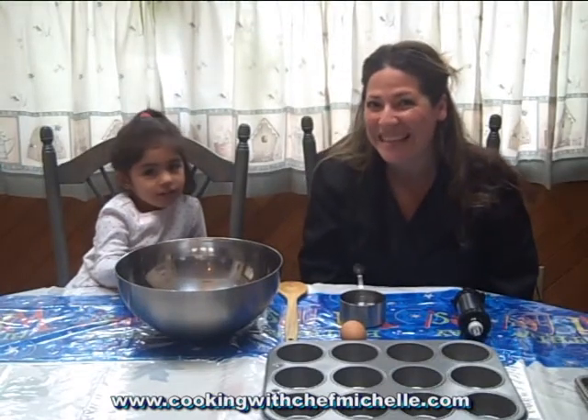Hi, I'm Chef Michelle and welcome to my kitchen. Today I have a very special guest. It's Emily's birthday. Emily, how old are you today?